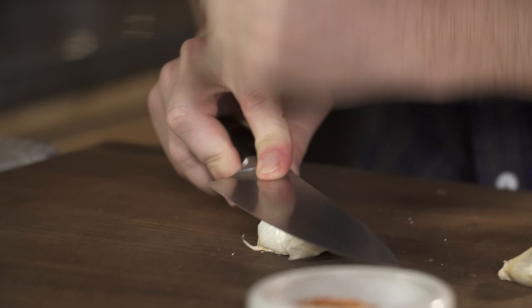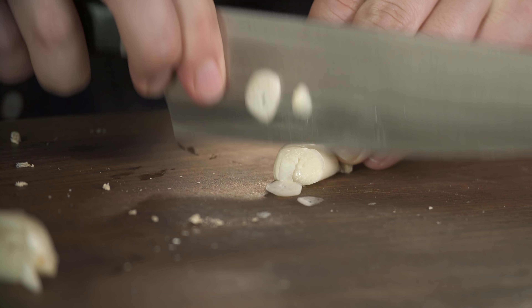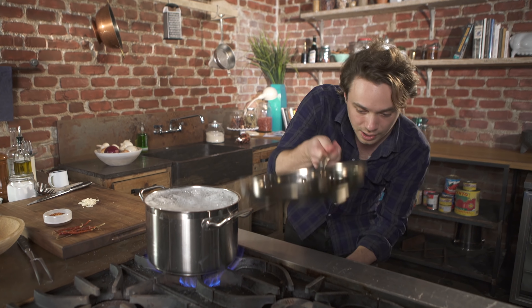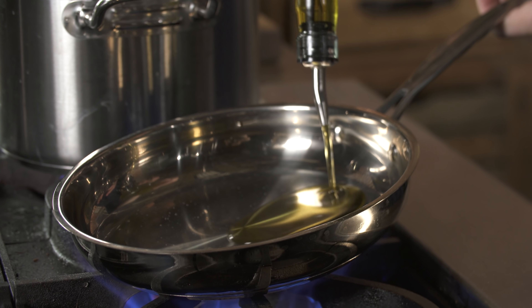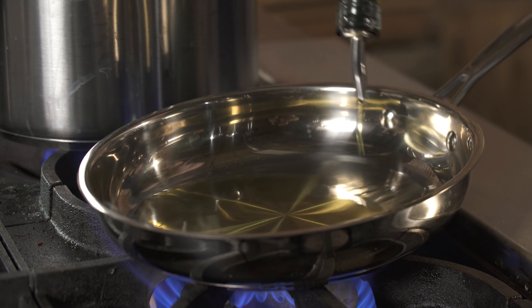Now, garlic. I don't wanna mince it — mincing it shows too much surface area of the garlic. So, thin slices. A lot of garlic here, I really wanna go crazy with it. Heat. Right size pan for the job. Olive oil — a lot of olive oil. Garlic in.